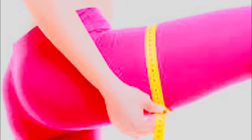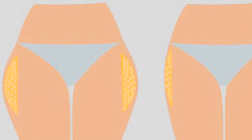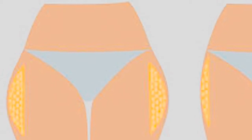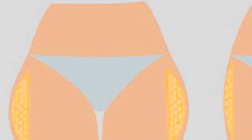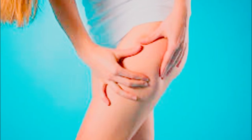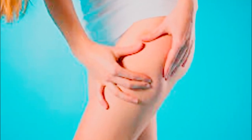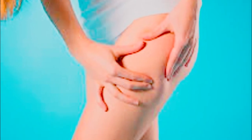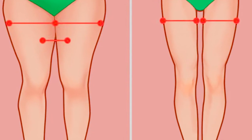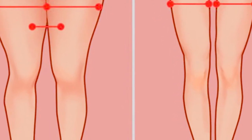Leg lift and hold: while lying on your back, lift your legs a hand's length over the ground while keeping the knees and ankles held together. Hold and lift together, then increase the hold time, counting back from eight to zero to complete one set. You will need to complete eight sets, but on the first day you can start with six and then gradually increase your sets as you feel comfortable.